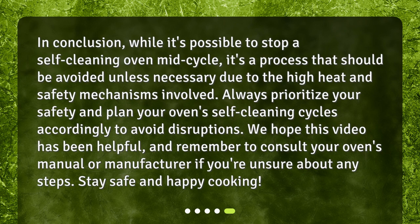In conclusion, while it's possible to stop a self-cleaning oven mid-cycle, it's a process that should be avoided unless necessary due to the high heat and safety mechanisms involved. Always prioritize your safety and plan your oven's self-cleaning cycles accordingly to avoid disruptions. We hope this video has been helpful, and remember to consult your oven's manual or manufacturer if you're unsure about any steps. Stay safe and happy cooking!